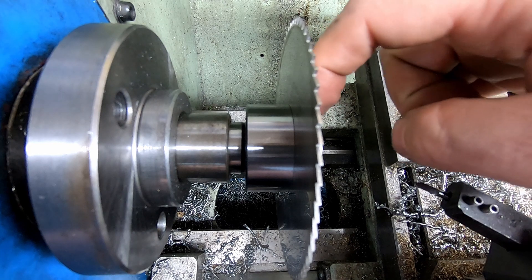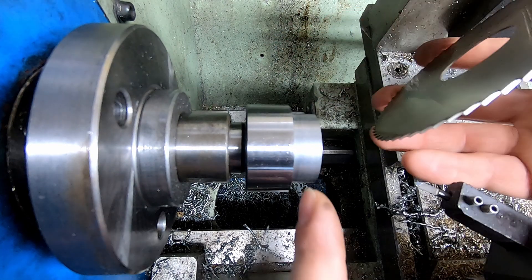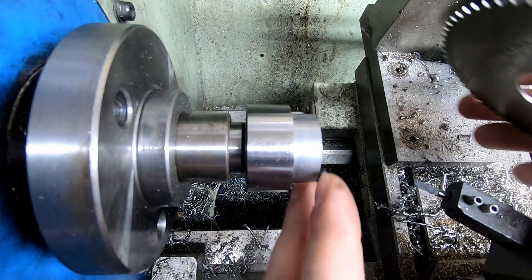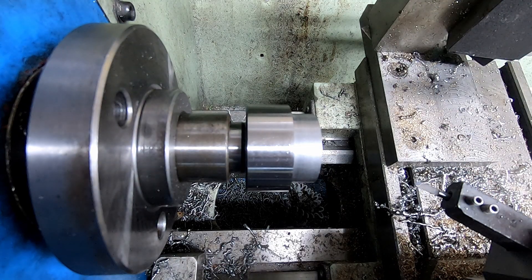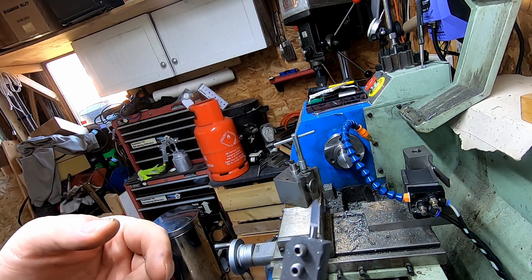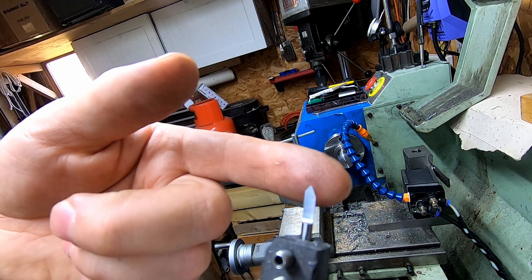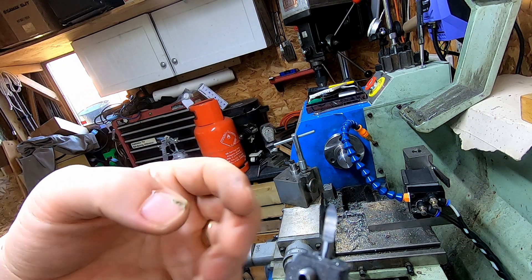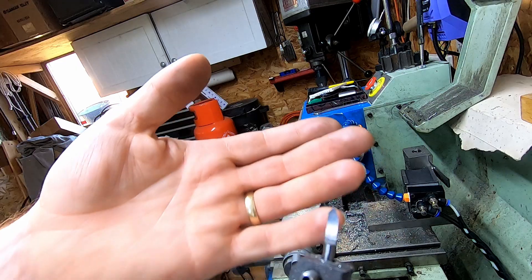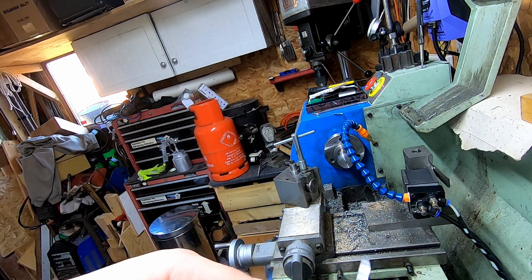Now I need to turn the 25.4 shoulder for the next size down. I'll do about half and half and then make some clamping rings. You might be wondering why I don't just use a high speed steel tool to do that undercut — it's because I have these pre-ground carbide tools and it would take a fair bit of time to grind a HSS tool. I don't have one ground to the right angle. Simple as that.